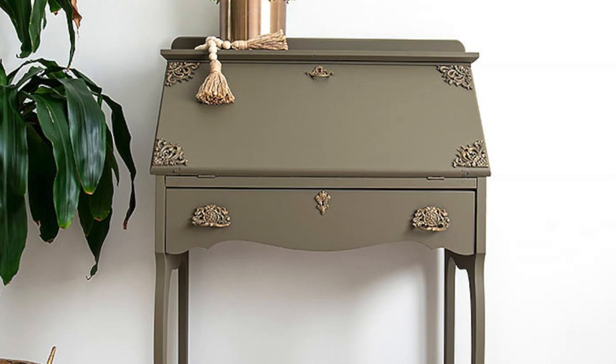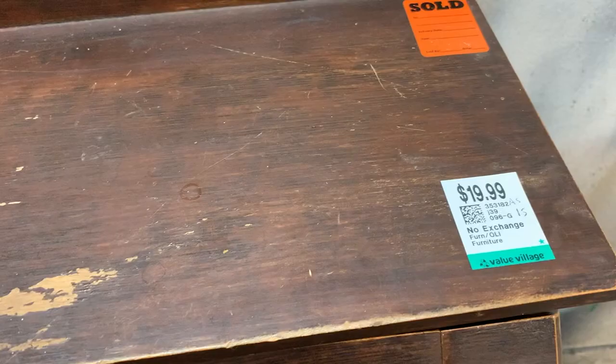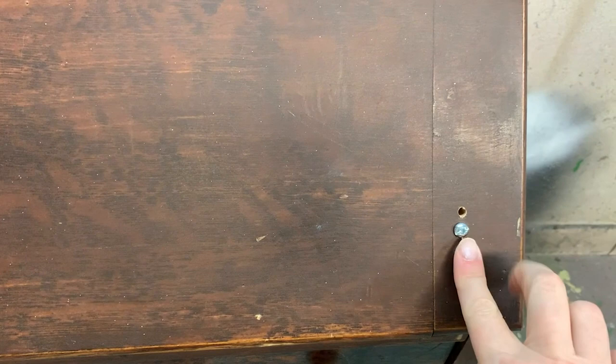Today I'm sharing how this dreary secretary desk that I found at a thrift store turns into this gorgeous antique old-fashioned looking piece. I can't wait to share all the steps with you here on my channel today. I found this little vintage secretary desk at my local thrift store for $19.99, which in my opinion is a steal of a deal.